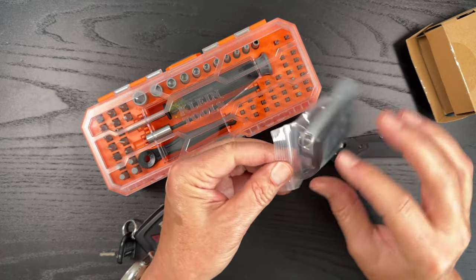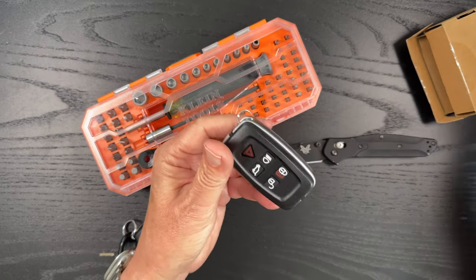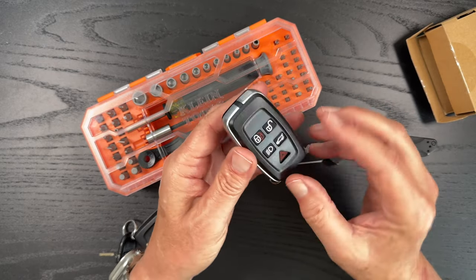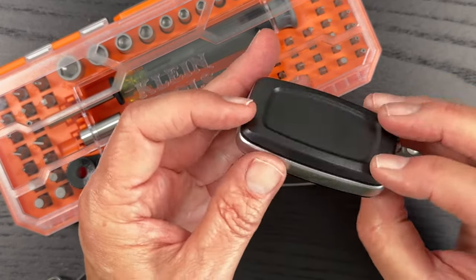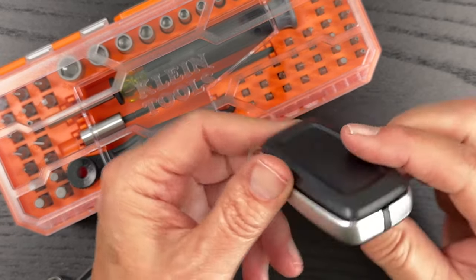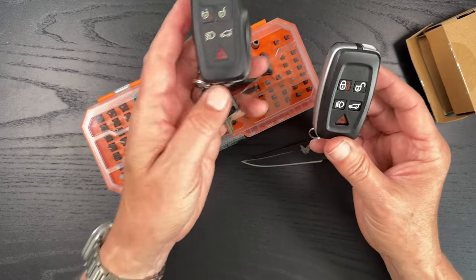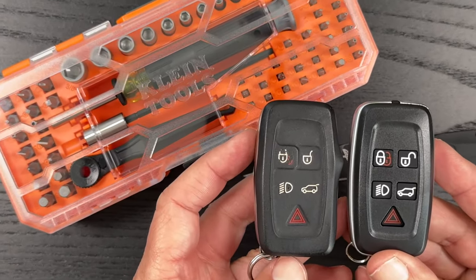It was protected in a good box, so that's nice. Came in a little bit of plastic. First impressions, looks pretty good. It's hard plastic — it's not the rubber that the original key was. But other than that, I think it's actually fairly good looking compared to the old key.